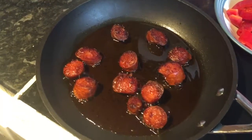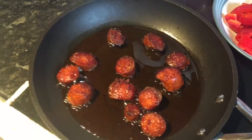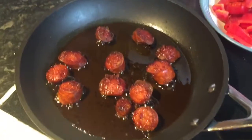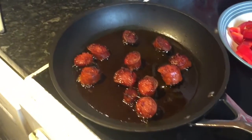Here we've rendered some fat out of the sausage and as you can see it's a little bit overdone, but that's what happens when you get waylaid by the French and Irish game. Now we're going to add in some peppers and let them soften in the oven again.